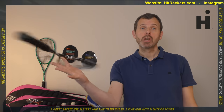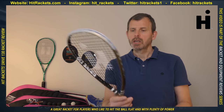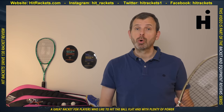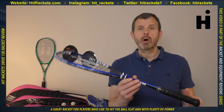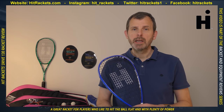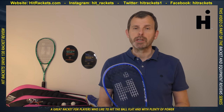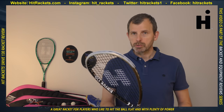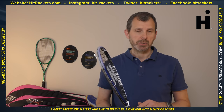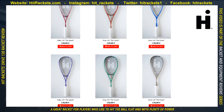This is the Hit Rackets Drive 130. It's the second Hit Rackets racket I've reviewed — the first one behind me is called the Drop 120. Hit Rackets are based in Madrid, Spain, and are currently mostly selling within Spain but are definitely interested in spreading through Europe. If you're interested, you'll be able to buy directly from them — the link is in the description below.